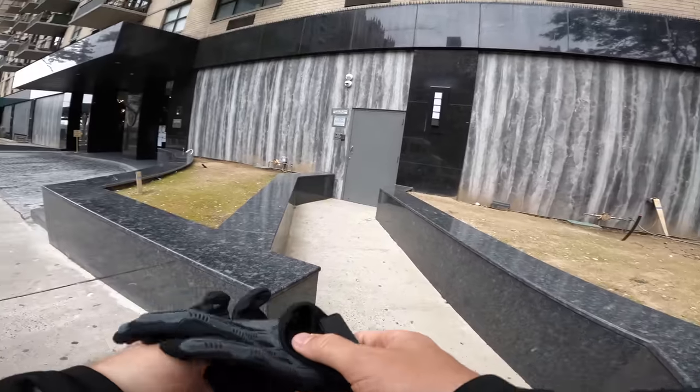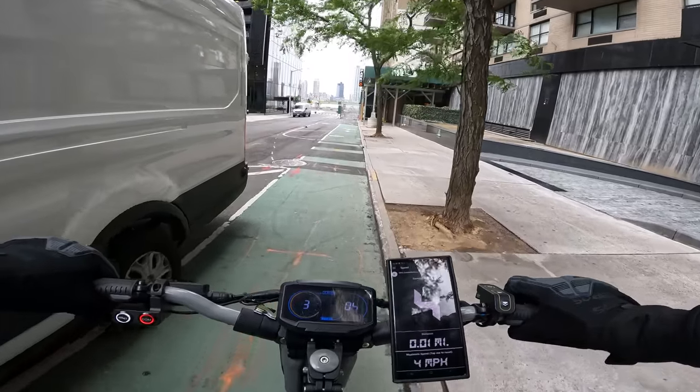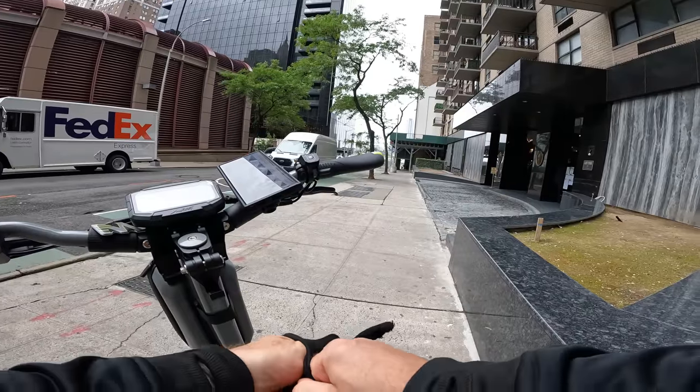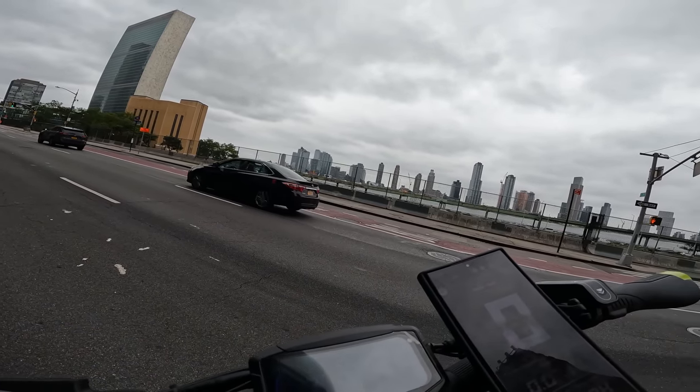Let's see what this model can do. Acceleration — it is insanely powerful. Acceleration is insane. But let's see the top speed. I'm gonna wait for the red light, and there we go.